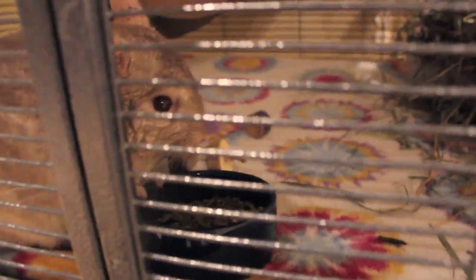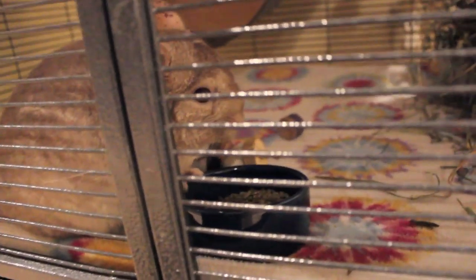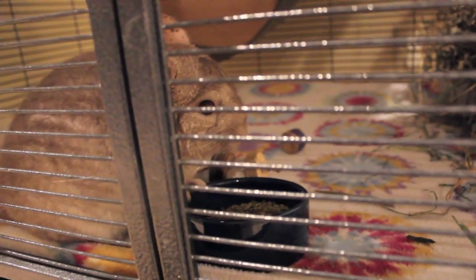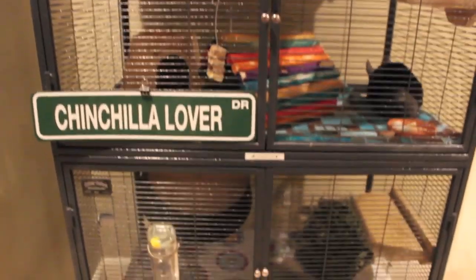Now he gets playtime, and Chico's getting a drink of water. I just have to fix their house because he's moved it around. Here is an overview of their cage. Chico is eating his pellets. I think Chico really loves having a friend, and I think Titan and him really love each other because they're always sleeping together and eating together. Except right now, Titan's exploring.